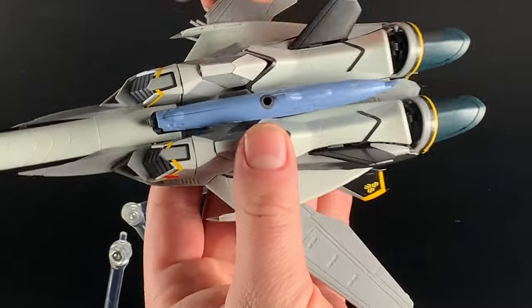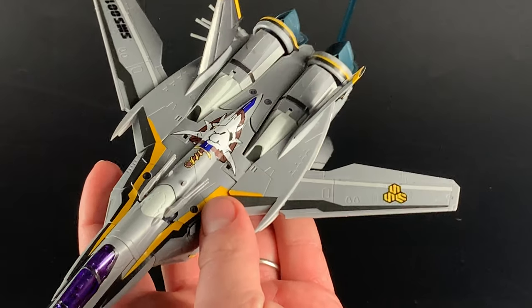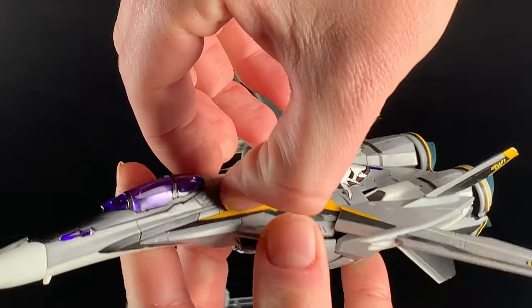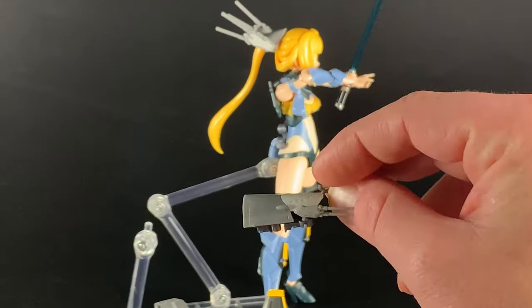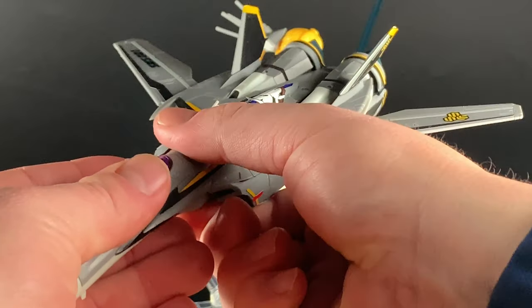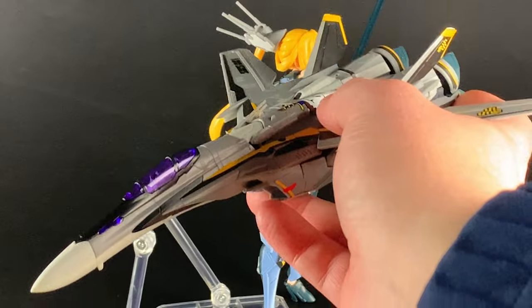Nothing else moves that much, though the wings do fold in and out, which is cool. Apart from that it's a mostly static fighter. Under here there's a part you can't see right now that turns into her gun. As you can see, it has a cool cannon part with nice clear purple plastic, and you can transform this into a gun she holds in a different form — it slots neatly just behind the cockpit. I think I'm going to transform this now. You've got the girl and the fighter — let's move on to the next stage.